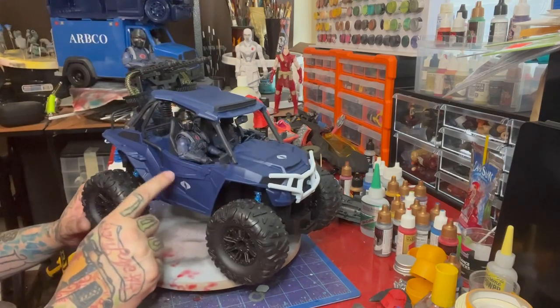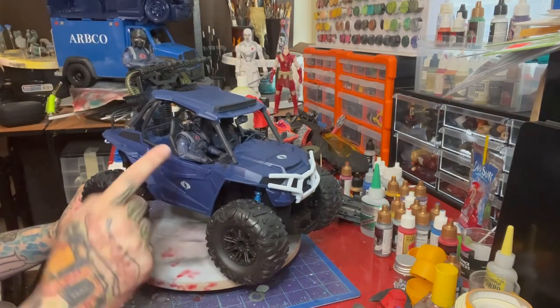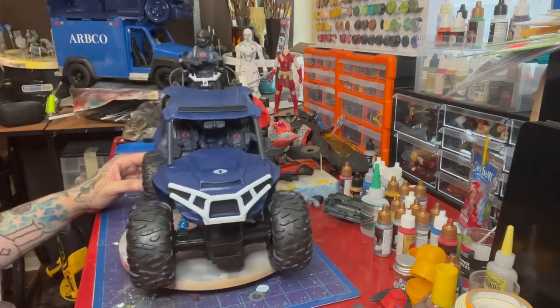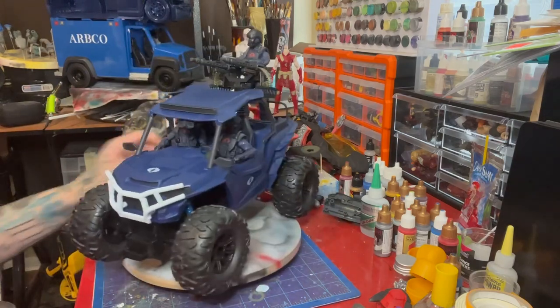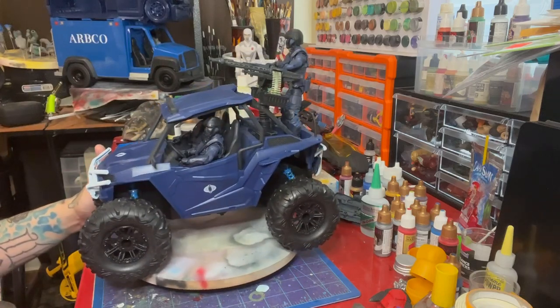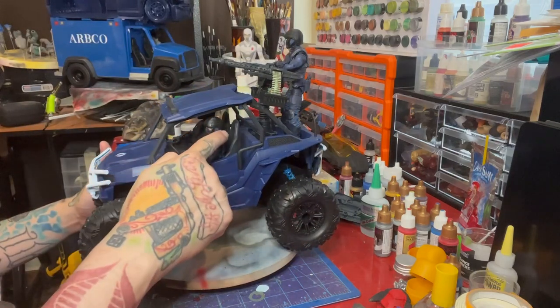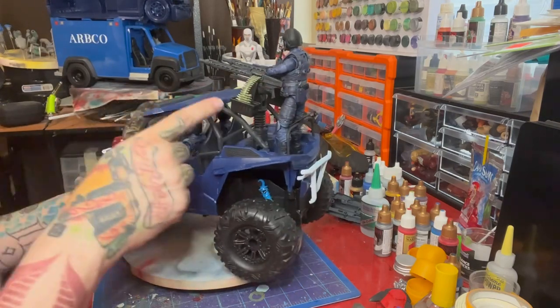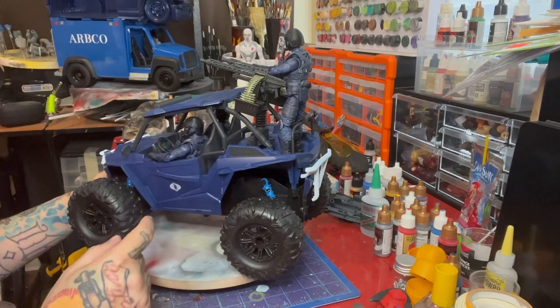I just wanted to show you what it looked like loaded down. You can comfortably see two figures on the inside, and it looks scale — their head to the headrest, that looks scale. Then in the back I added a twin machine gun mount that I got off eBay.